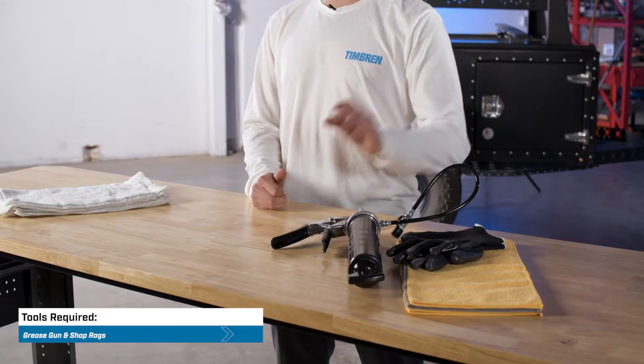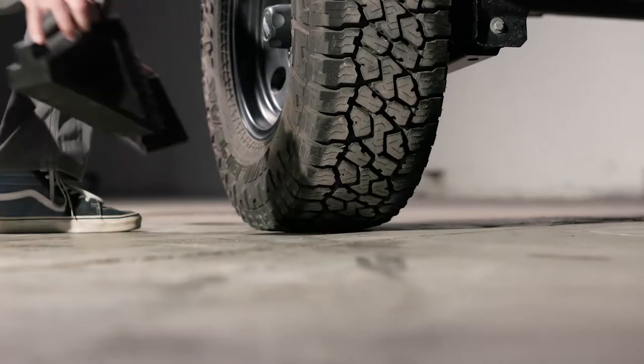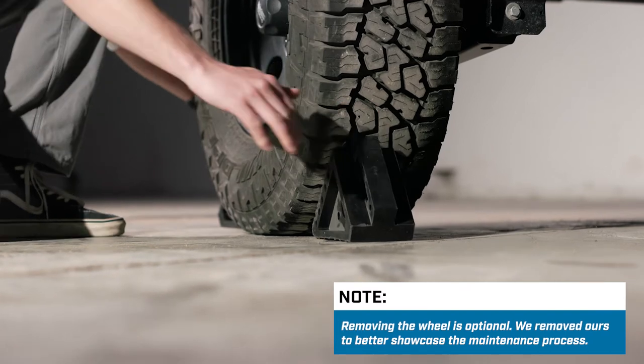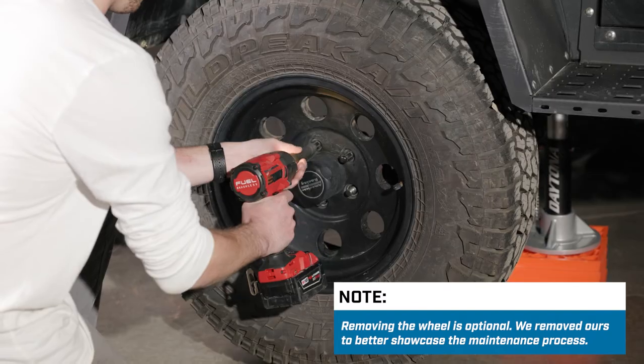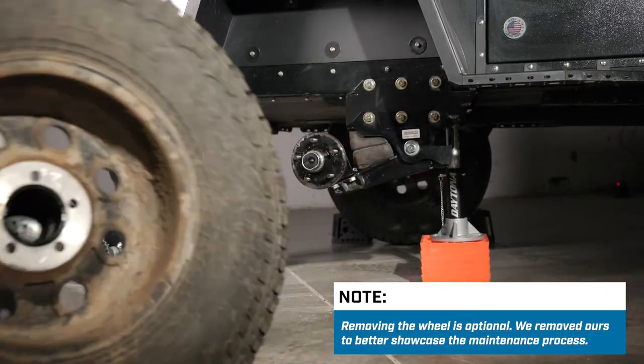This little bit of maintenance requires a grease gun and some shop rags. Let's get to it. Secure each tire with two chocks to prevent the trailer from moving. Find the grease nozzle underneath the tube of the control arm where the arm is attached to the hanger.